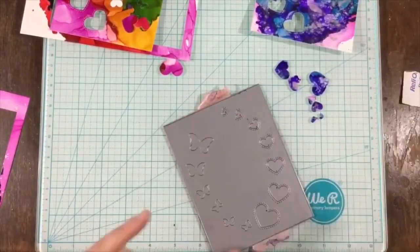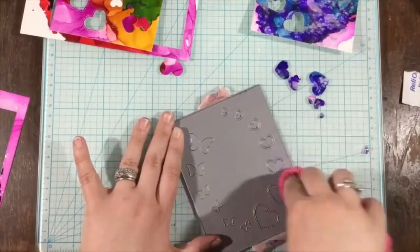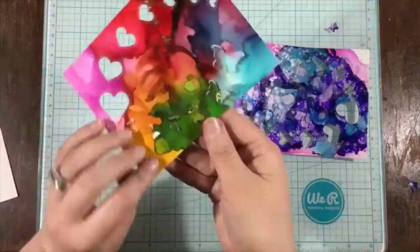I actually created two panels and die cut both of them using the Butterflies with Love die. To clean off my die — because my alcohol ink must not have been completely dry — I'm just using regular rubbing alcohol, putting that onto the die and rubbing it away with my cloth.